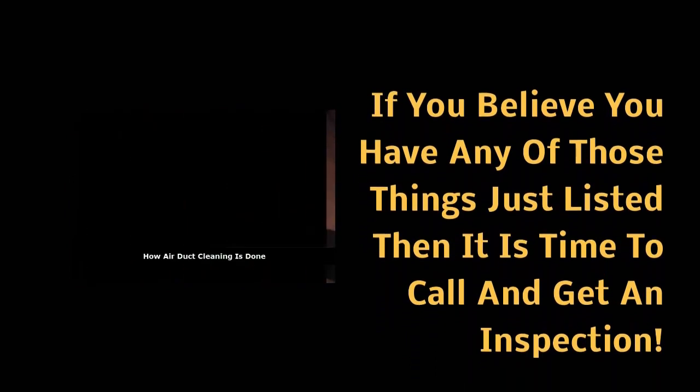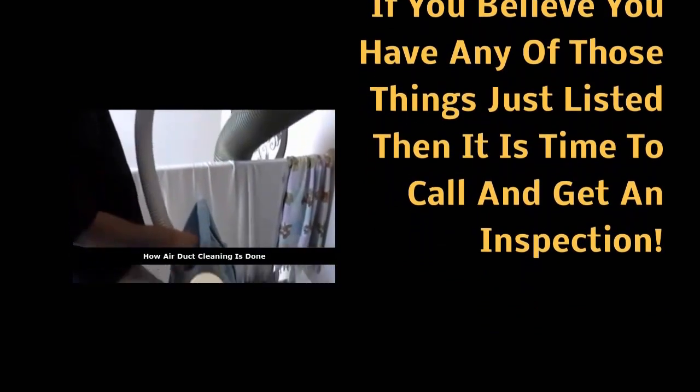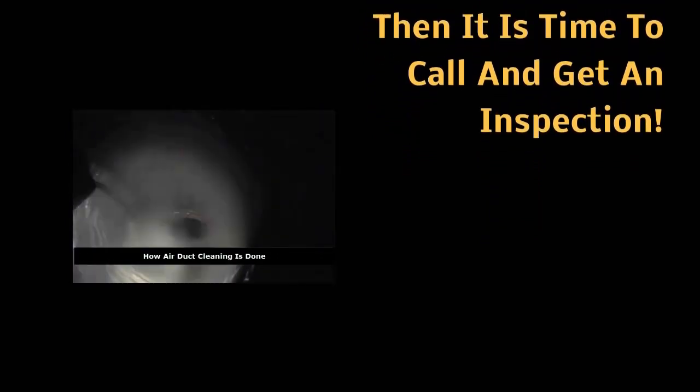After cleaning the HVAC unit and all the ductwork, we sanitize the entire system. We have different types of sanitizers depending on what the issue is at the house. After the sanitizer has been introduced into the system, it will dry in about 15 minutes. We specialize in residential and commercial air duct cleaning, and our services also include duct sanitizing, dryer vent cleaning, and vapor barriers.